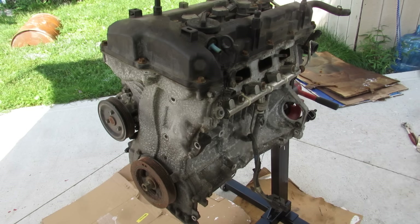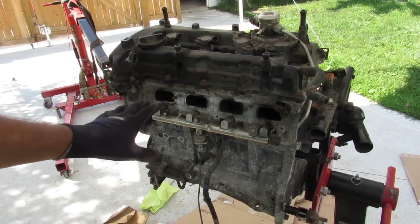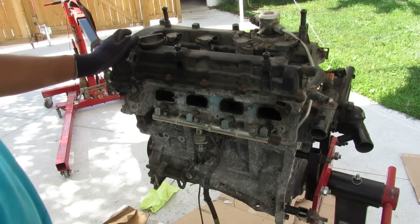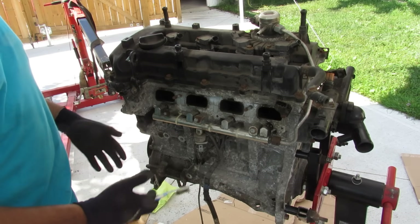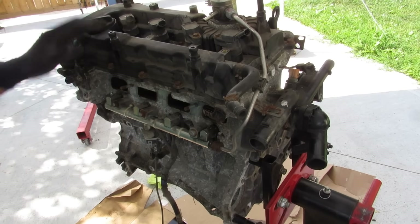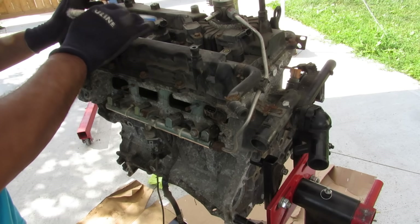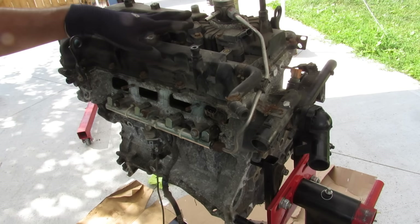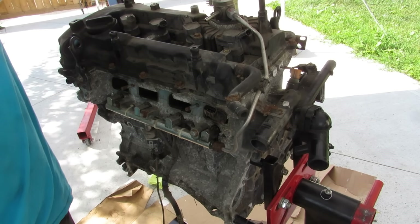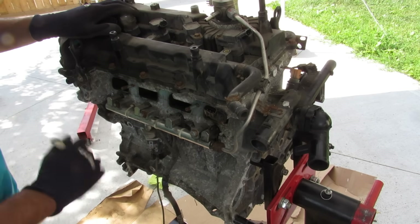Today we're going to be taking an in-depth look inside the notorious Hyundai Theta 2 engine and all its troubles. This engine is a 2.4 liter version out of a 2012 Hyundai Sonata. We don't really know too much history behind it other than it is missing an oil pan and it was seized up at some point. Taking a look across the top of this motor you can see we've got a plastic valve cover with four individual coil packs making for easy spark plug changes. We also have the gasoline direct injected fuel pump over here because this has direct injection only.